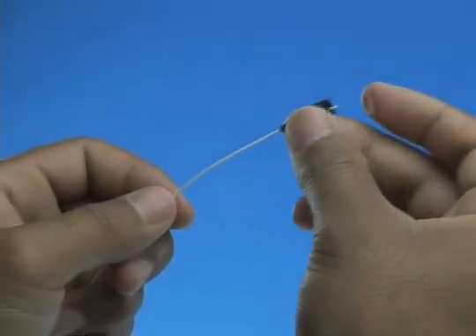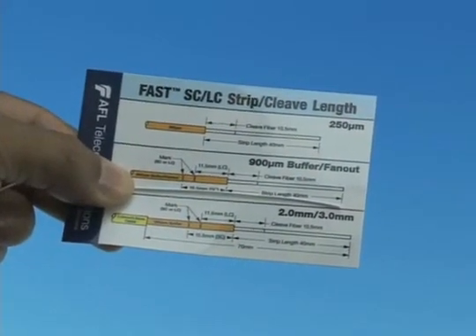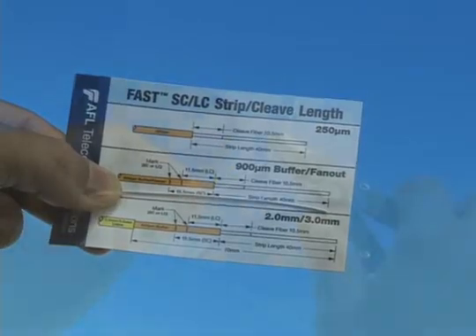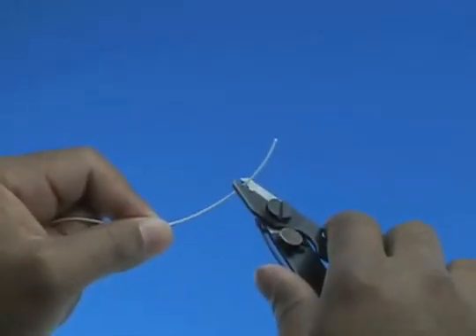900 micron fiber termination. Slide the 900 micron boot onto the fiber. Refer to the strip template and mark the 900 micron fiber at 40 millimeters from the end of the fiber. Strip 40 millimeters of 900 micron coating from the fiber.